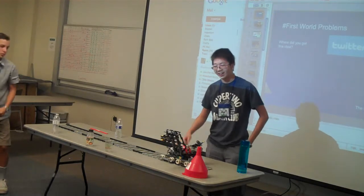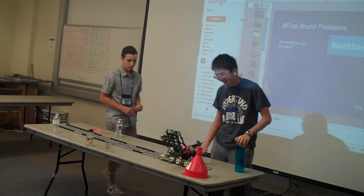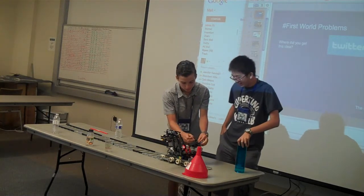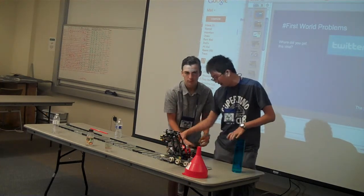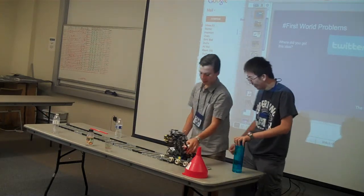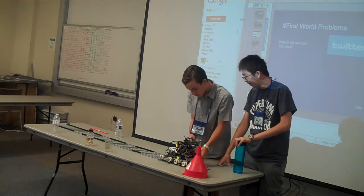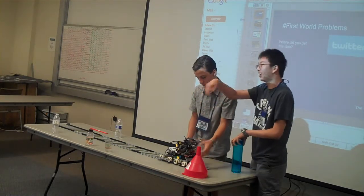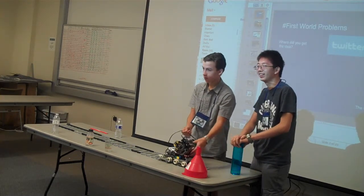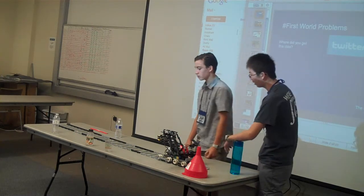When you turn it on, it's supposed to say 'order up.' You can barely hear it because my NXT's really quiet — no, it's also my voice. Well, I just broke our robot, everybody. We're fixing that. If you want to come up close, you can see the menu. Does anybody want to actually order a drink? There's no drinks because we don't want to spill, but basically you get up and walk over here if you want to.